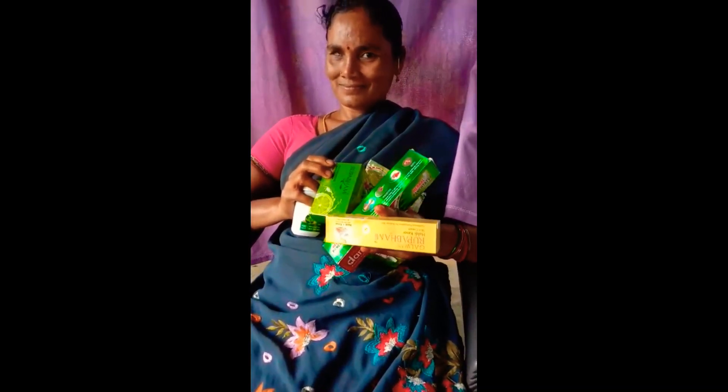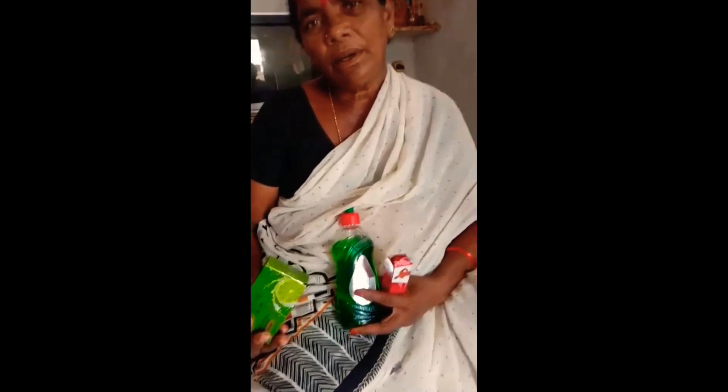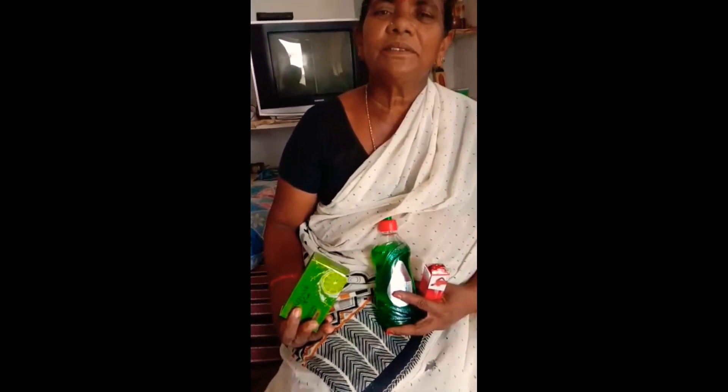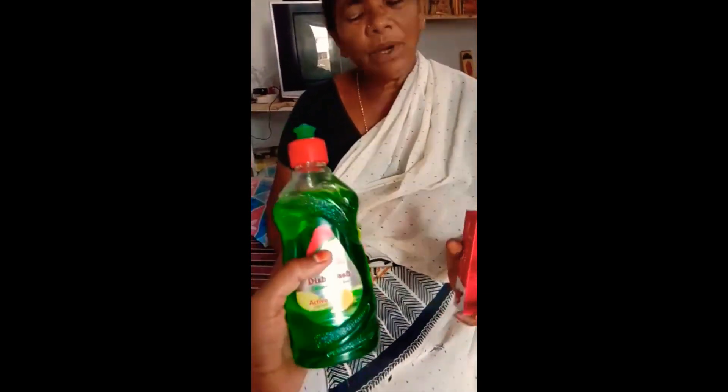The first brand is Galway brand. The first one is a refreshing bath. How much is it? This is Dishvasha. The first one is very good. It is pretty good.